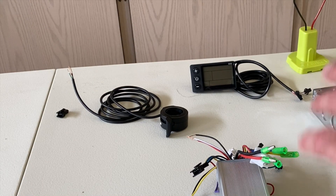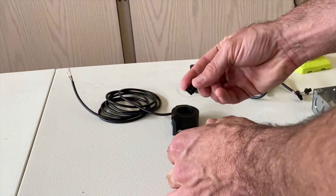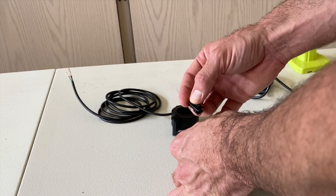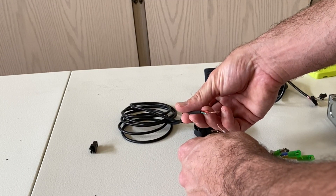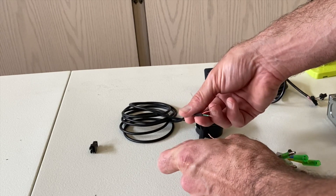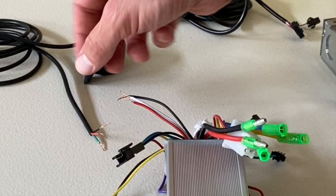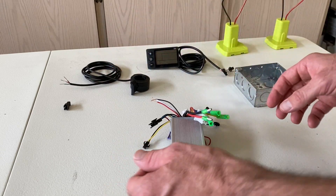I did a test hookup of everything to make sure it works, and it works. There were just two minor issues. The throttle did not match up with the harness from the motor controller. So I cut that off and wired it in, but the colors don't match. I took a chance — black to black, red to red, and green to white. And it worked.